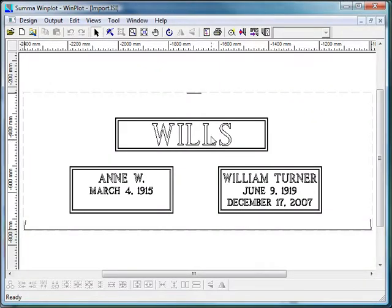So once that's done, we'll just send it to our cutter. Depending on the cutter, that'll be a little bit different. But once it's in the cutting software, you can see that it's ready to go.